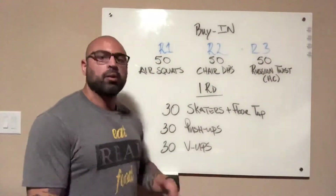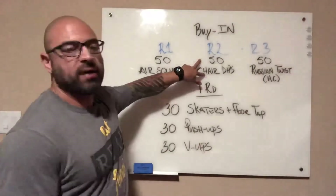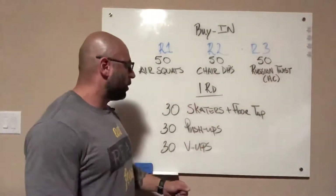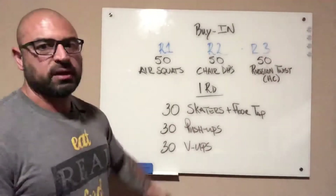Once you complete your one round, rest as needed. Round two, your buy-in — you have to complete 50 chair dips. Then you can go one round of 30 reps of skater floor taps, push-ups, and V-ups.